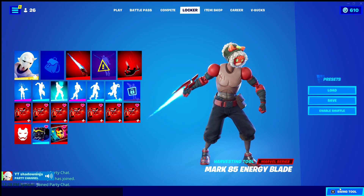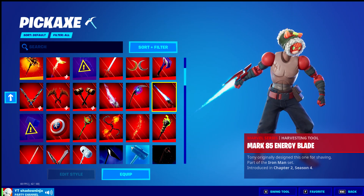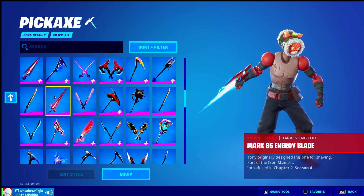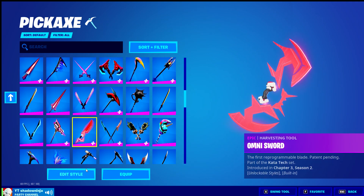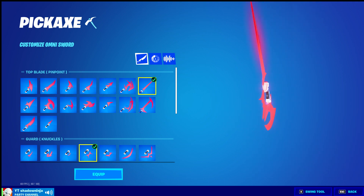Welcome back to another video, Shadow Ninja here. Today I want to show you guys how to make a lightsaber pickaxe. First, you will need a pickaxe — the specific type you need is the Omnisword. If you go to Edit Style, you'll see the first style option available.